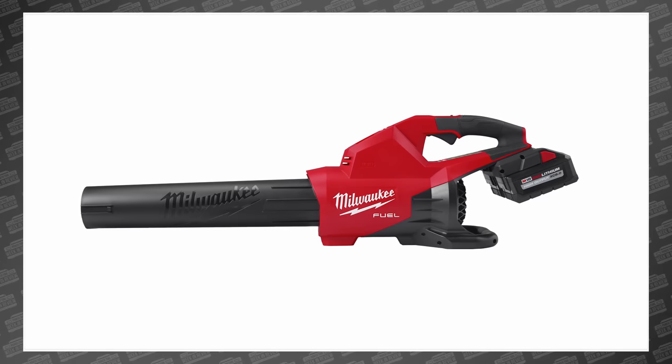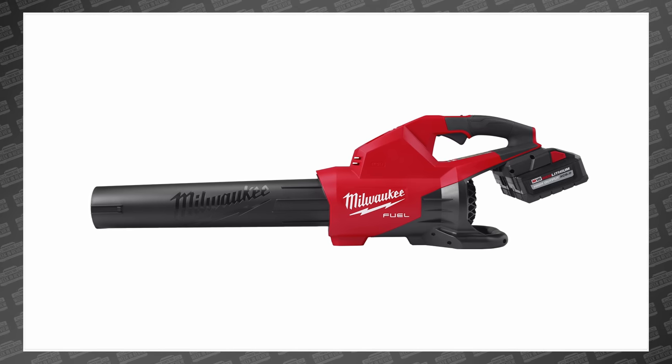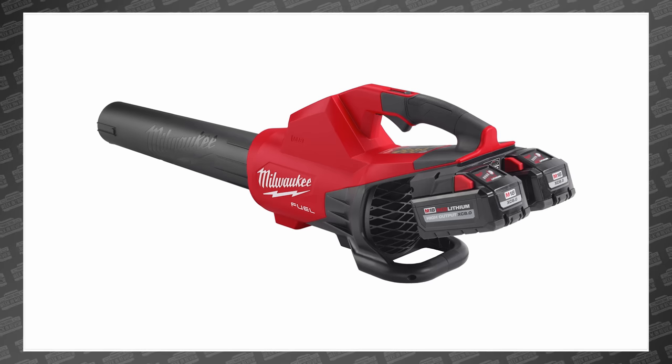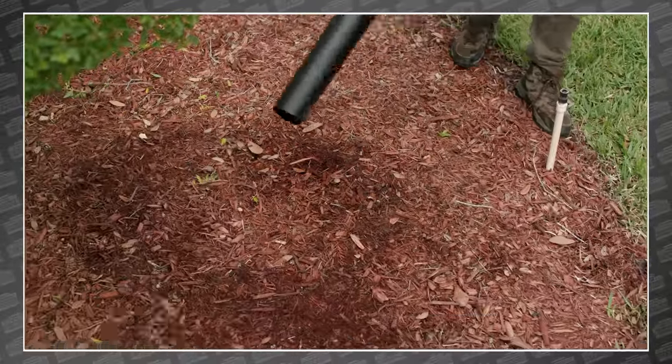This is the all-new Milwaukee M18 Fuel Dual Battery Blower. And yes, that's the official name — Dual Battery. They're not even being subtle anymore. And yes, this thing is running at 36 volts, which is how they're getting some pretty big numbers like 600 CFM and 145 mph.